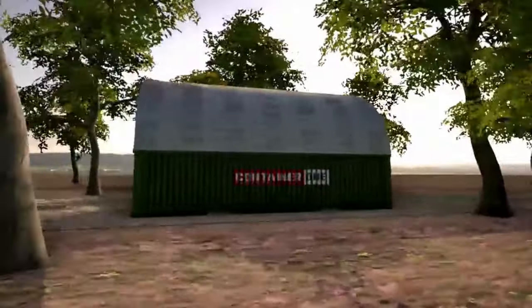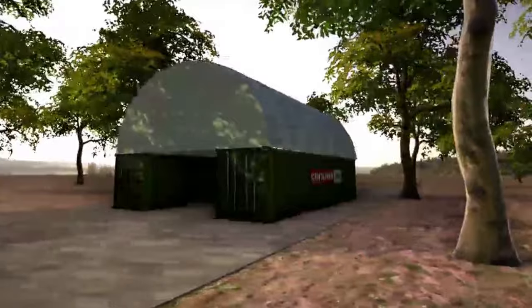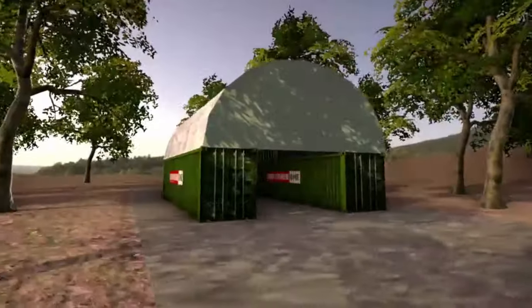These arched canopy kits are made with either weather-resistant PVC fabric or corrugated steel. Pre-made sizes typically cover 20 feet of space between containers.